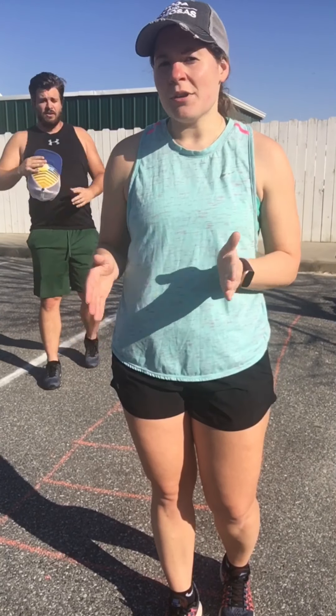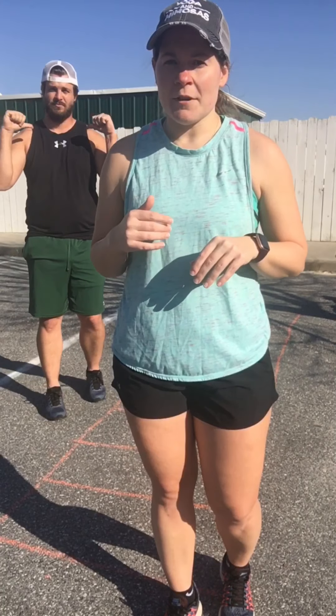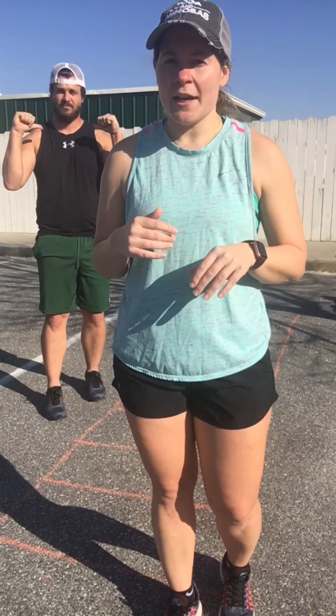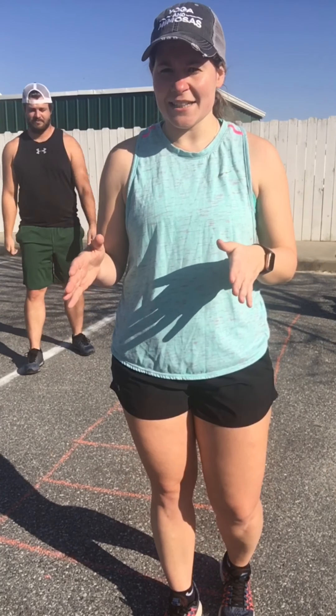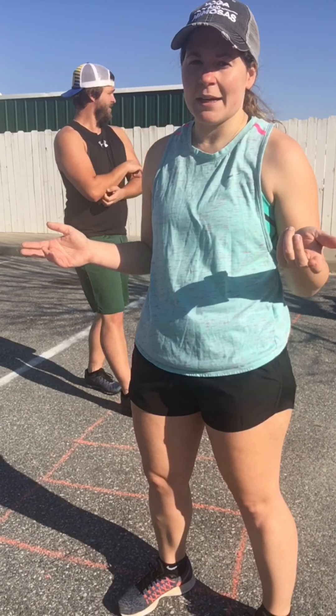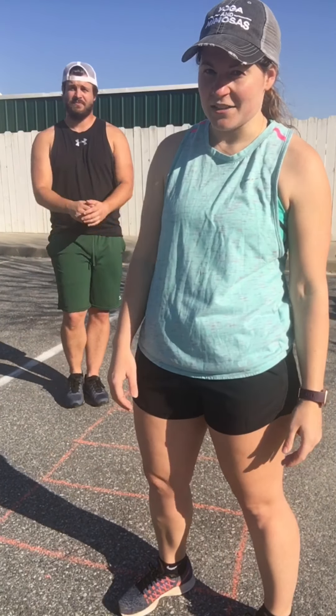Also parents, if you want to set up another agility ladder with chalk right next to your kids, you guys can compete in like a little trial to see who can get through faster and compete that way. You're more than welcome to do more than two sets of each agility drill, or you can always time them if they think that's fun. If your kid has a lot of energy and likes to be competitive, maybe time them on each one to see if they can get faster and faster.